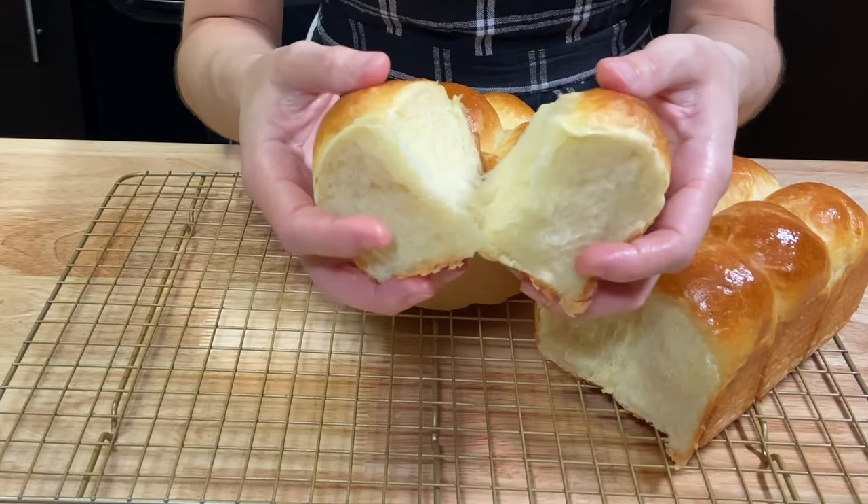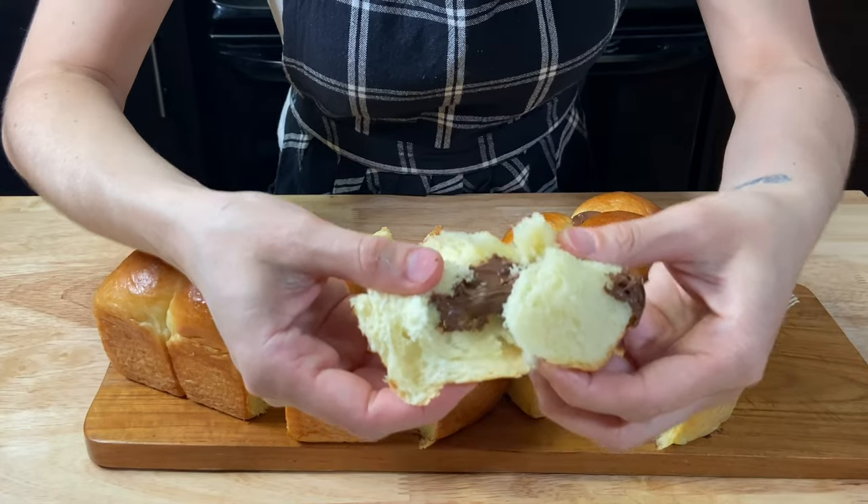Today I will show you the basic recipe and two different ways that you can make it at home — as a simple bun for breakfast, for meals, sandwiches, and also as a dessert bun. So let's make some brioche, and as they say in France, commençons!